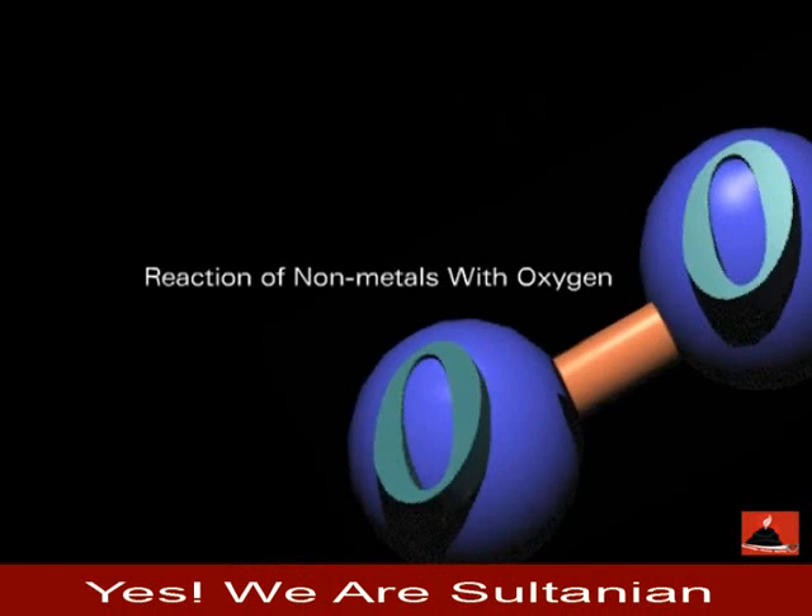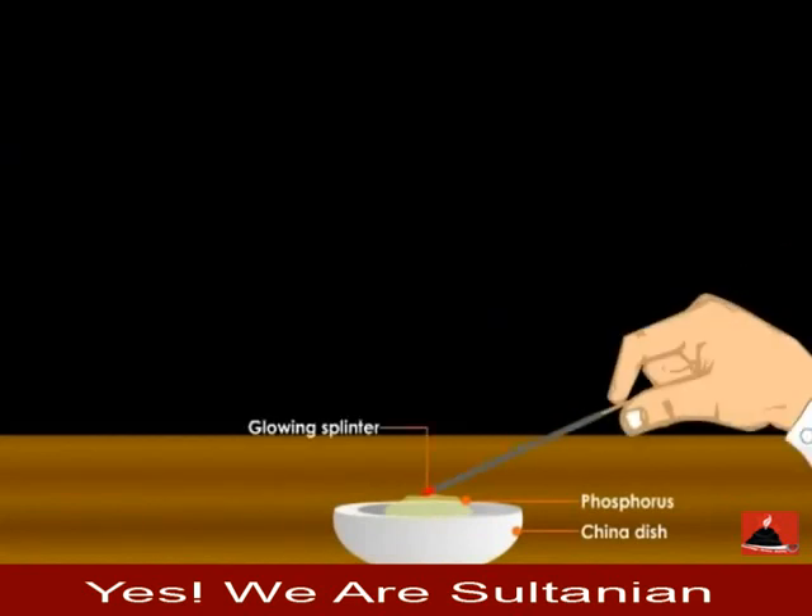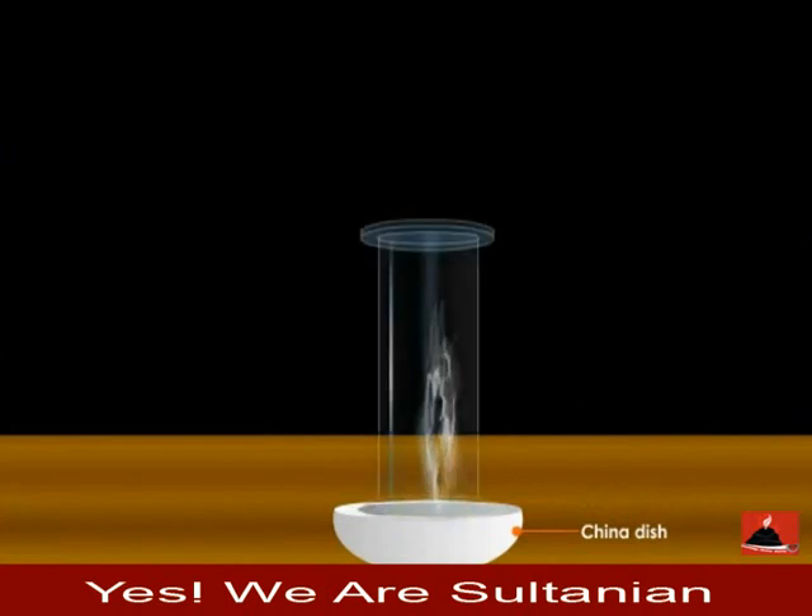Reaction of Non-Metals with Oxygen. Place a small piece of phosphorus on a china dish. Burn the phosphorus with the help of a glowing splinter. Cover it with an inverted gas jar.